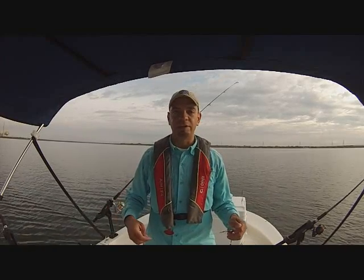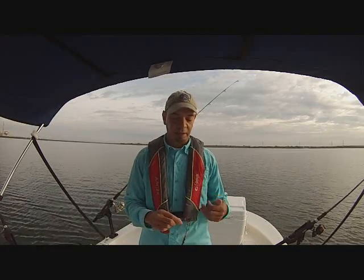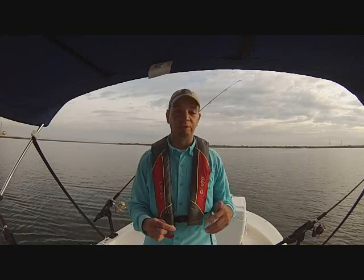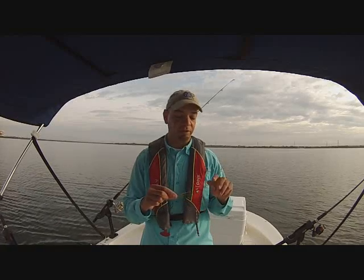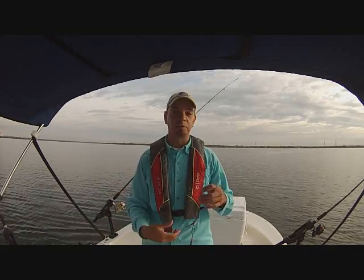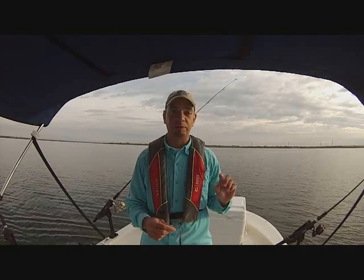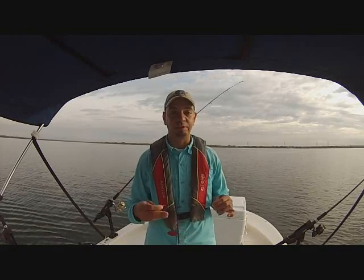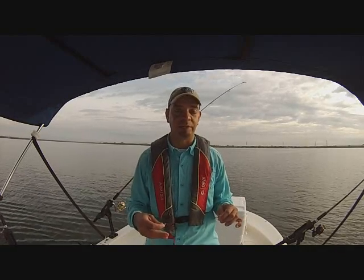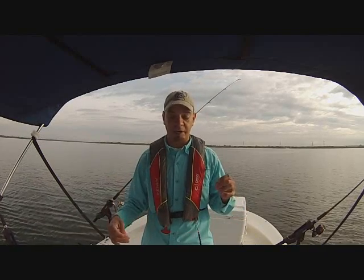All right guys, good morning. Here we are at Calaveras Lake — it's the first couple of weeks of December and we are going to be fishing for catfish, whether blues or channels. What we're going to be fishing with today is called a Santee Drift Rig. This is primarily used for drift fishing. It's a pretty easy rig to make — you can look it up on YouTube or find images on the web. I'll show you my version, tweaked towards my needs.